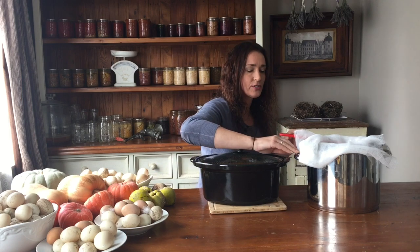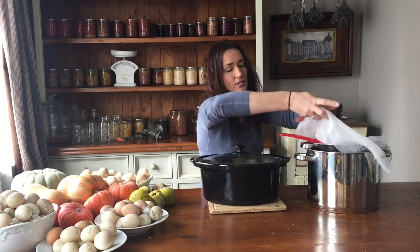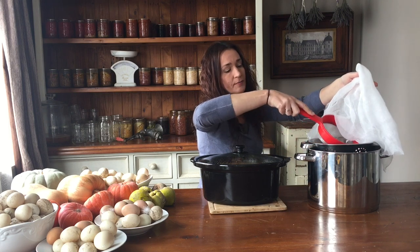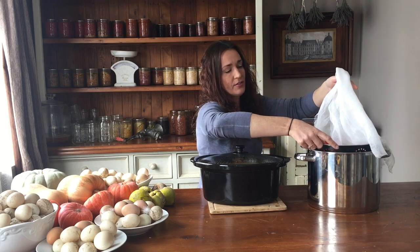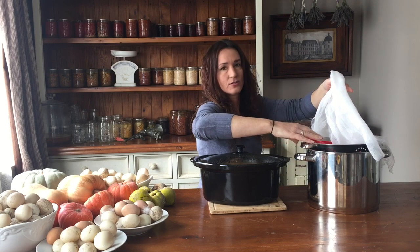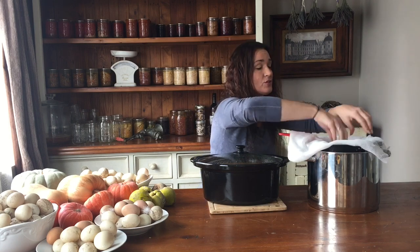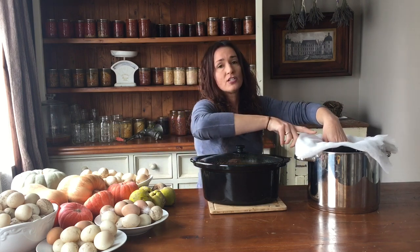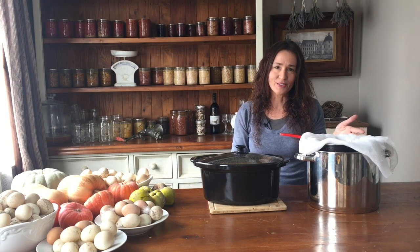Alright, we're going to let this cool down for a little bit so it's easier to manage and we won't burn ourselves. I've got a saucepan ready — it's large enough to have all the juice in it. I've got a colander and a strainer. The reason I have the colander is because it balances on the saucepan, and then on top I have three layers of lint-free cheesecloth. This is ready for us to strain the pear cider into.